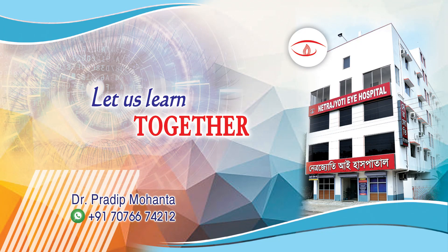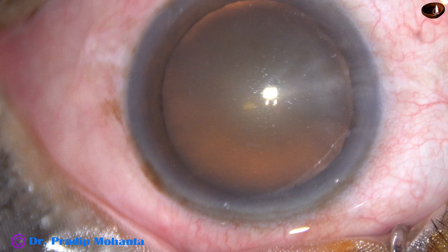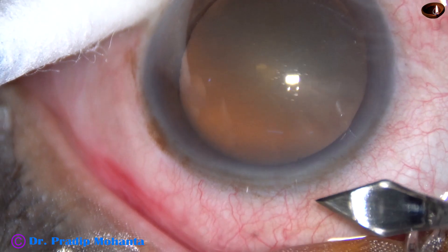Friends, welcome to my workplace at Ranaghat, West Bengal, India. This is a cataract with grade 2 Nucleus Sclerosis. Let us observe this surgery.